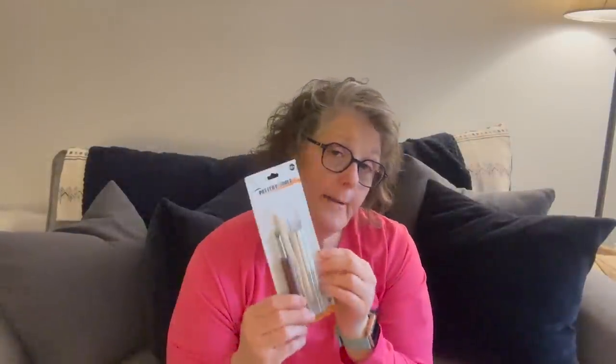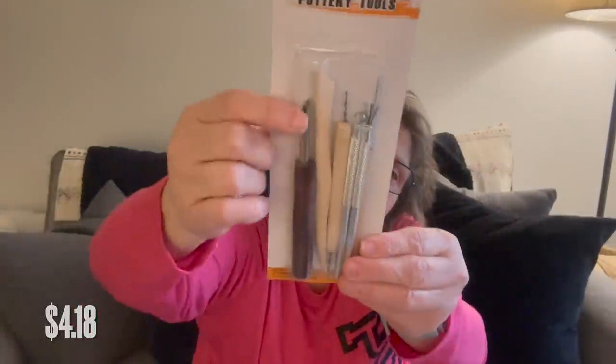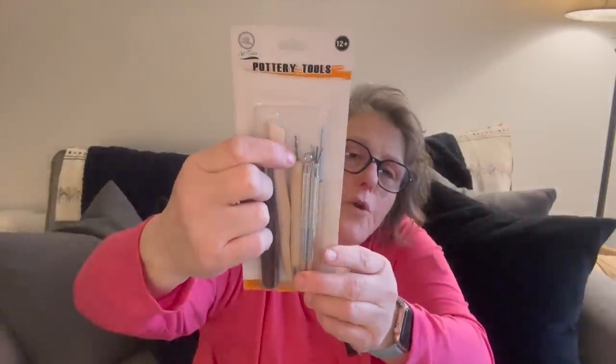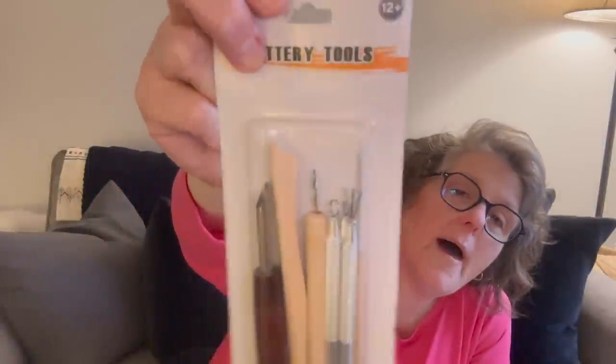Sarah and I are taking pottery. We bought our kit but this set comes with a couple of extra different tools. Like this is an awl to poke a hole if you want to make a planter or a piece of jewelry. The little fan-looking one is what you use to scrape when you're going to add pieces to each other. I got two sets, one for me and one for Sarah, because at this point in our pottery game we have to have our own tools.